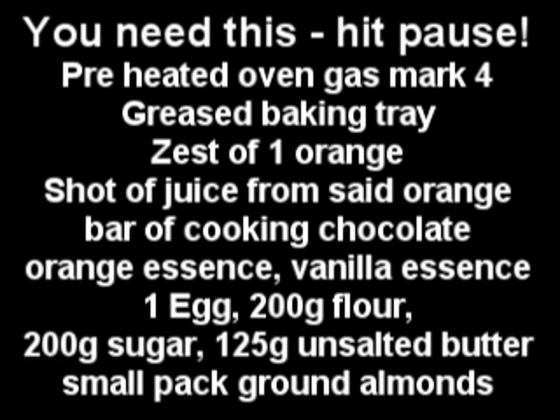Hi guys, how's it going? Welcome to my virgin kitchen. Tonight I'm making chocolate orange almond cookies — so yummy, so easy, even a chipmunk could do it. So let's turn the voice into a chipmunk right here. The list of ingredients is as follows — just get a long look at that and hit pause if you want to have a quick glance.